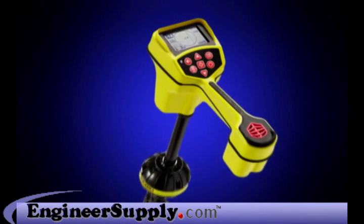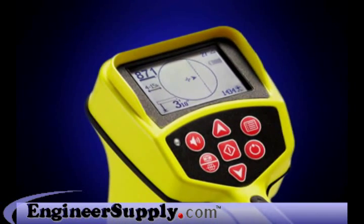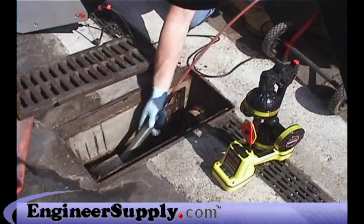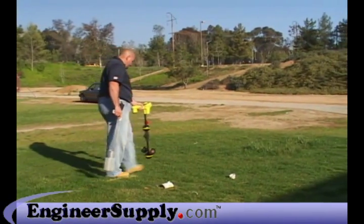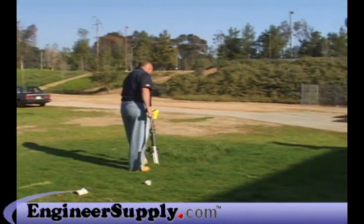The Ridgid SeekTech SR-20 locator is the easy way to fast, accurate locates you can trust. The SR-20 receiver gives you active and passive line tracing modes, as well as a Sond mode that lets you pinpoint remote transmitters like the ones in SeaSnake camera systems. The SR-20 gives you the accuracy you need and the speed and ease of use you want, so you can locate with confidence.